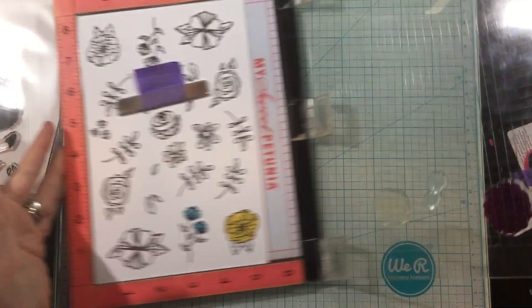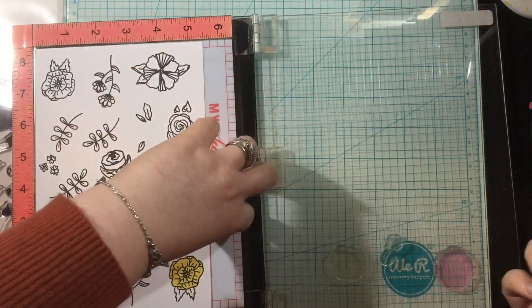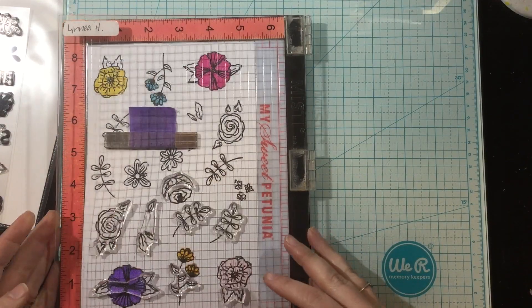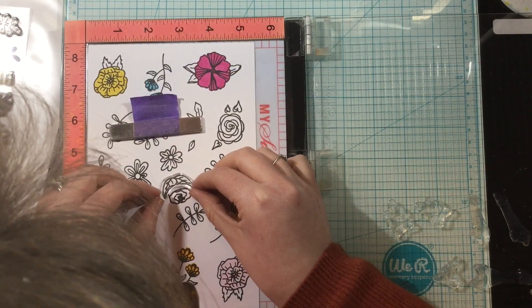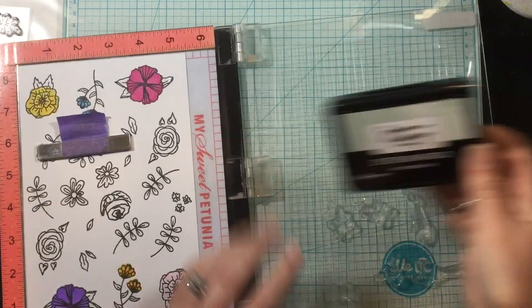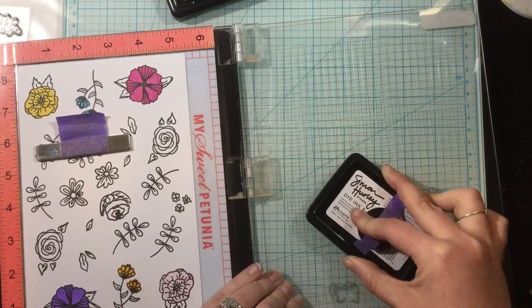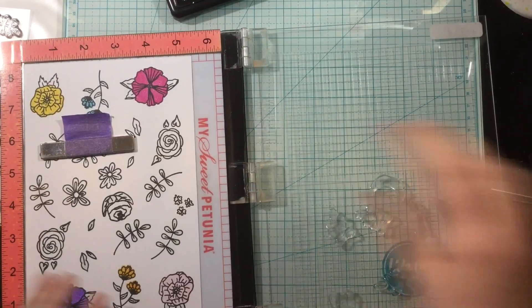I'm using a lot of the Simon Hurley Create dye inks to ink up and add color to these flowers. There are a lot of techniques you could do. These layered florals give one solid color to each image, but you could use a sponge dauber and make the outside or inside darker. Really the possibilities are endless with this stamp set. You don't even have to use it as a layering set — you could just stamp the outline and then color it with watercolors or Copic markers. It's super fun and super versatile.